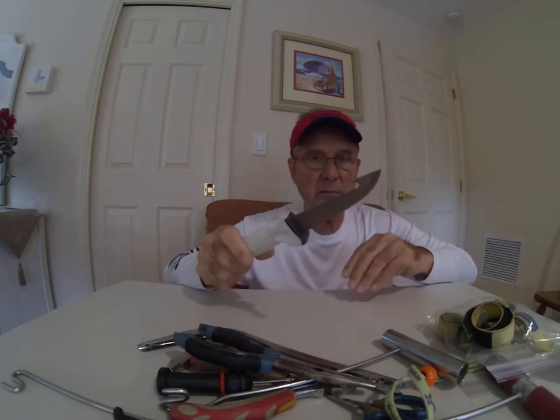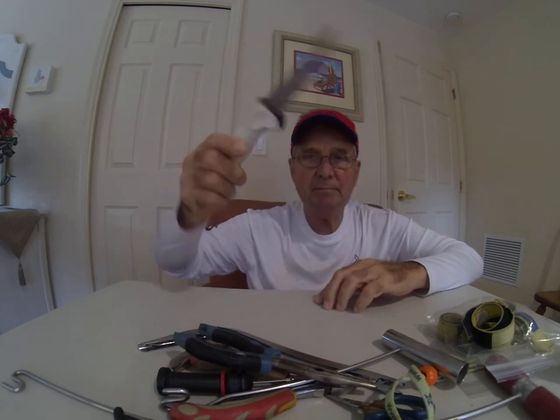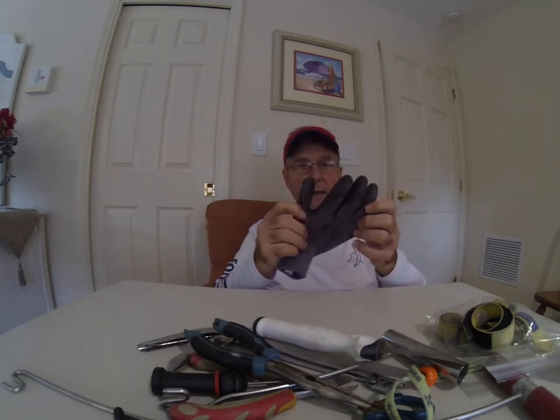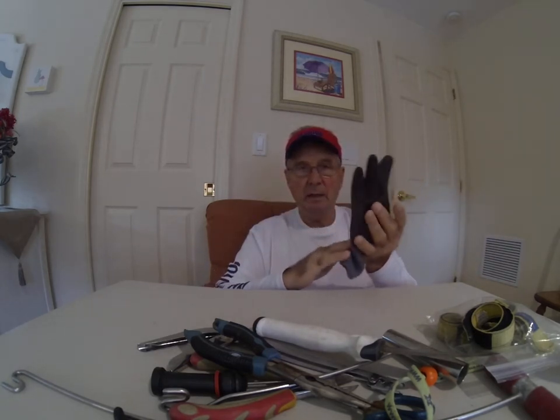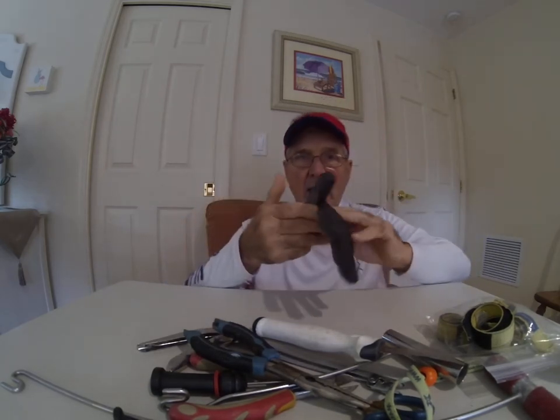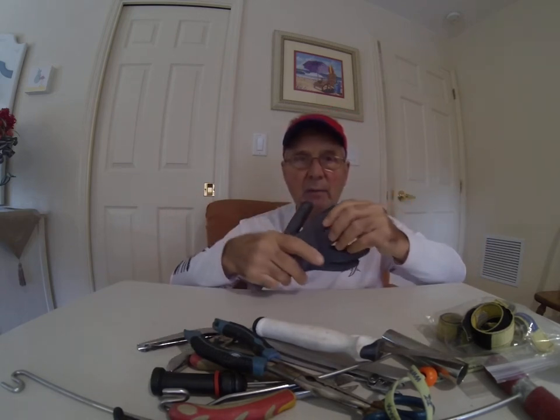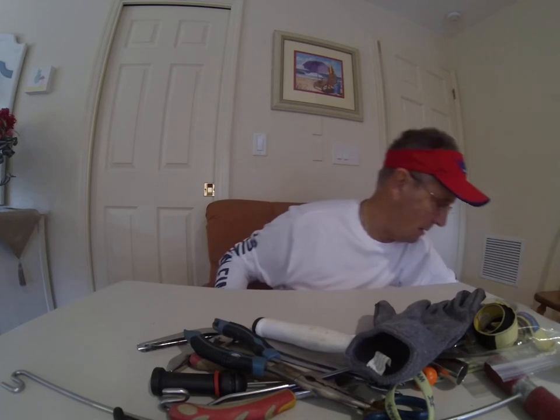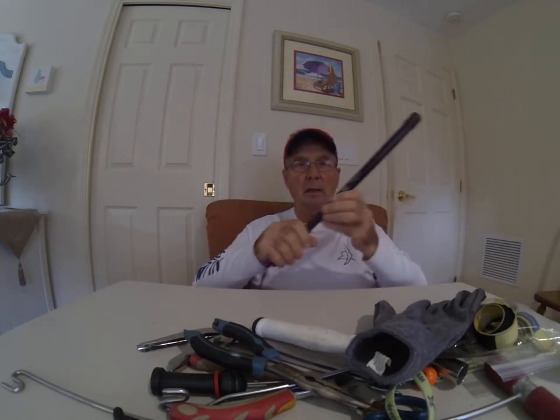You want to have a bait knife — this is a nice one here. One end is for cutting fishing line, and the other end is for cutting bait, so it's a two-in-one. You also need a good fishing glove. If you don't wear gloves on both hands, at least wear one on the hand you're going to use, especially when you're catching live bait or grabbing a fish.